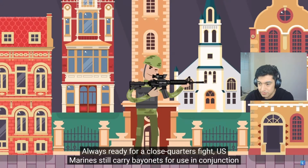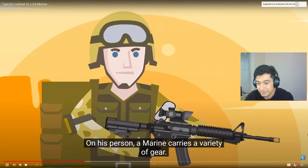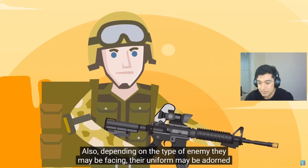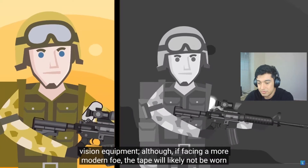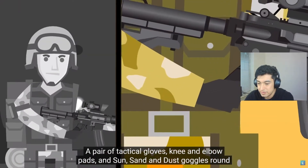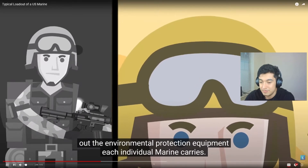U.S. Marines still carry bayonets — we never used bayonets except at boot camp — along with the legendary K-Bar knife. A Marine carries a variety of gear depending on climate. They are equipped with a suitable camouflage uniform made of extremely durable and air-breathing fabrics. Depending on the type of enemy they may be facing, their uniform may be adorned with a patch of infrared tape on the left sleeve for identification with night vision equipment. Although if facing a more modern foe, the tape will likely not be worn as it could also be seen by the enemy.